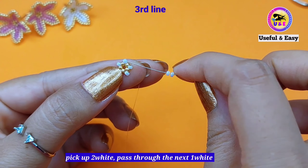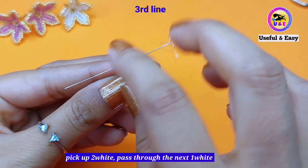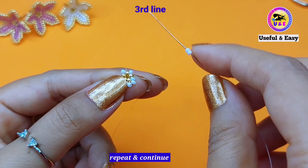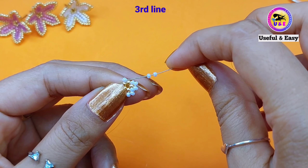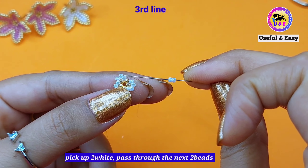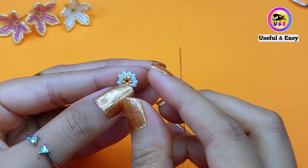The earring is based on herringbone stitch. Pick up two white seed beads and pass through the next one white bead. Again pick up two white seed beads and pass through the next one white bead. Continue doing the same — pick up two and pass through the next one. I'm going to end the third line, so I need to step up through these two white seed beads. Just keep in mind that every time you end a line you need to step up through two beads.